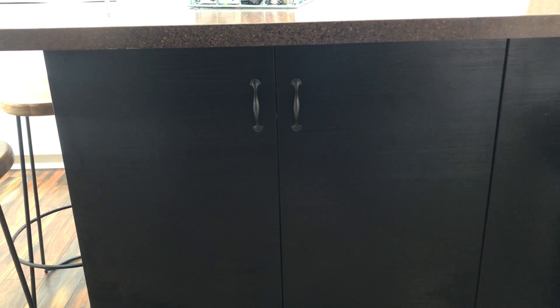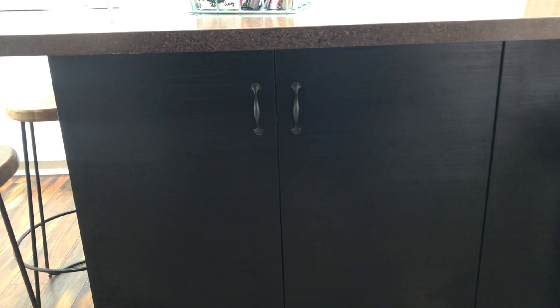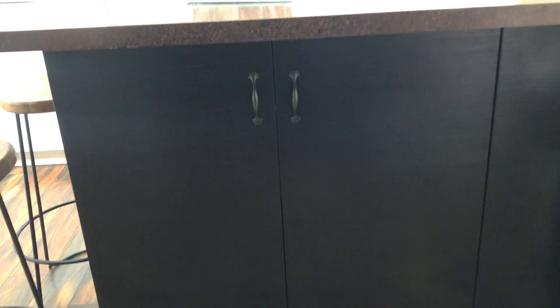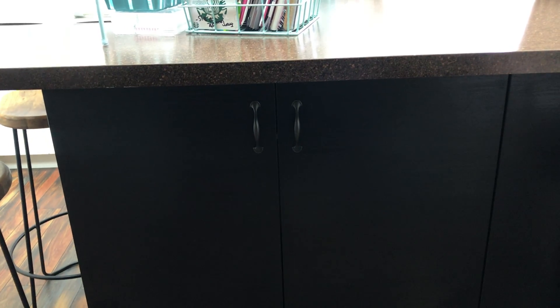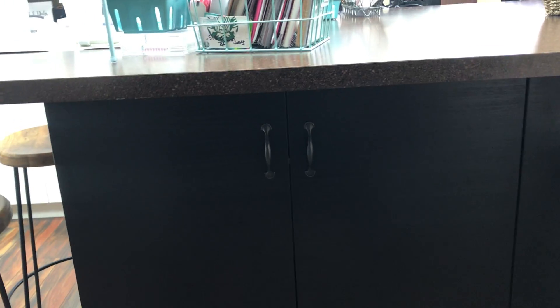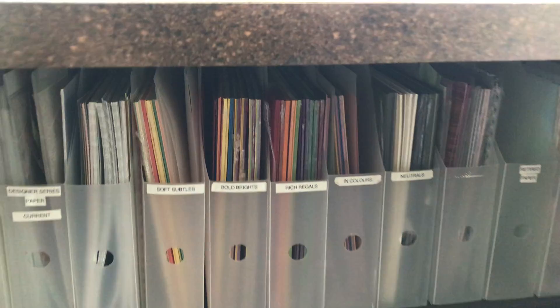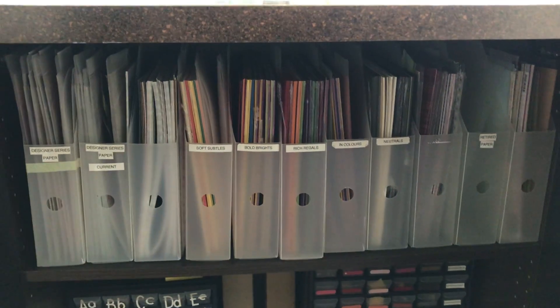Hi stampers! I am showing you where I store my 12 by 12 paper. It is stored in cabinets underneath my island — the studio has an island and underneath is where I store the paper. I'm just going to open up those doors for you. These are my 12 by 12 paper stacks.